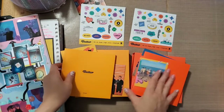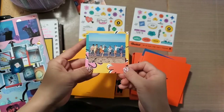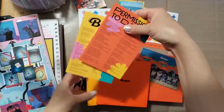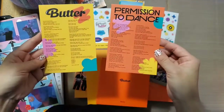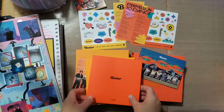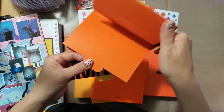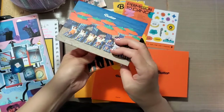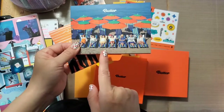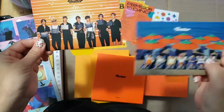They both came with a polaroid but it's the same picture for both, so I'm just going to use one of them. Then they came with both lyrics. They also came with a trifold picture — you just fold it, tuck under, and it will stand on your desk. The Peaches came with the beach scene and the Cream came with the crime scene or the lineup scene.